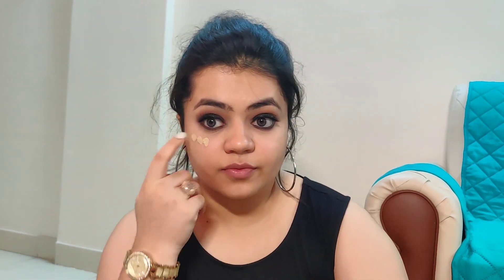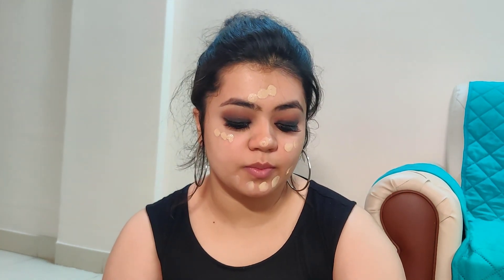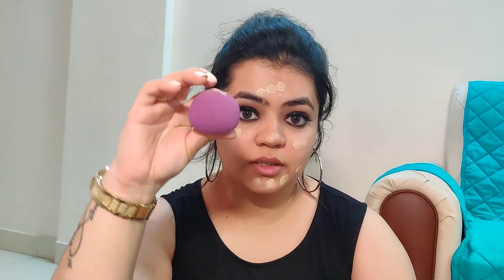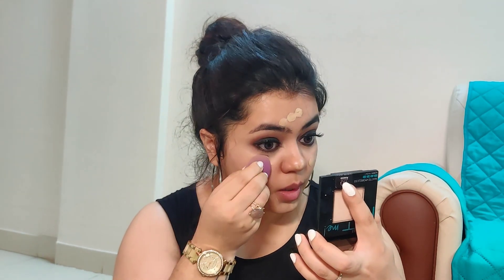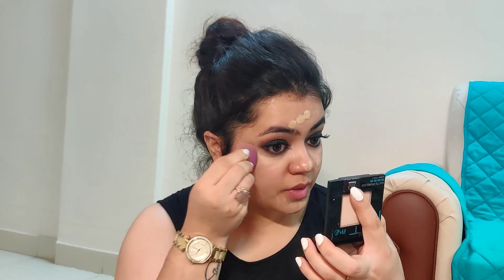Now we are done with our eye makeup — we'll get onto the base. For my foundation I'm using this Nika foundation in the shade Light Peach. I'm going to spread a little bit of foundation all over my face. I'm using this beauty blender, also from Nika, to blend it evenly all over my face. While blending, always remember that you don't need to drag the foundation.